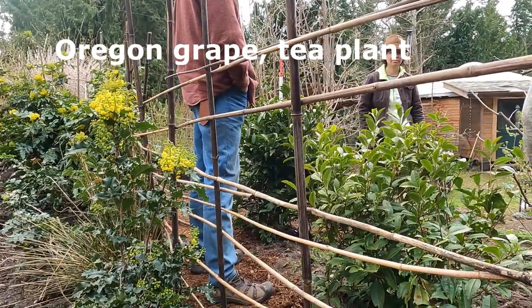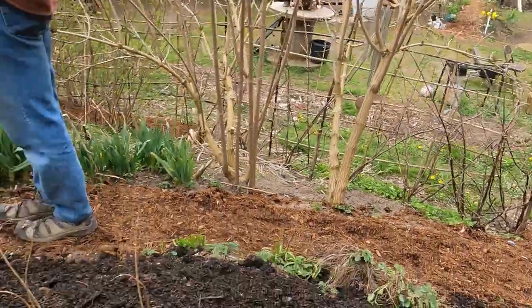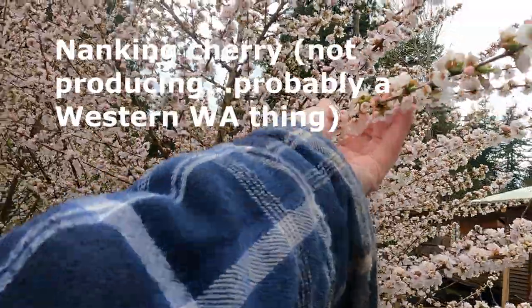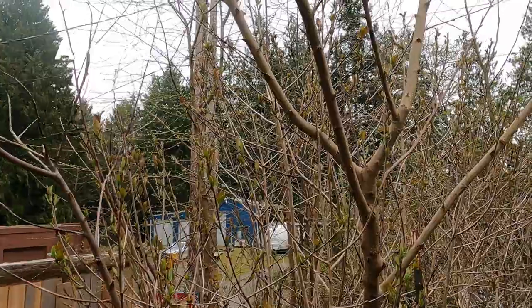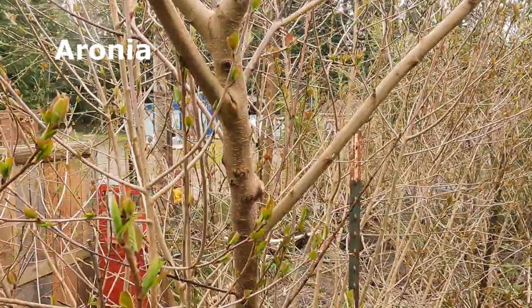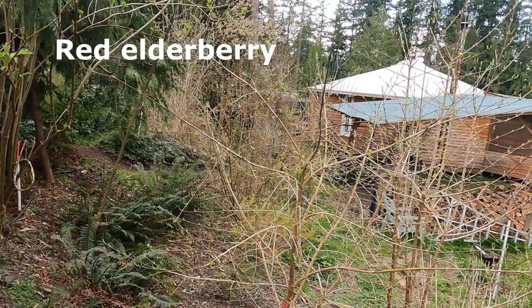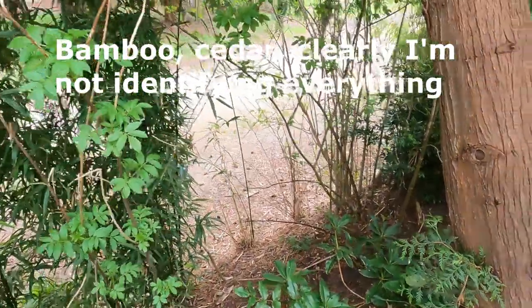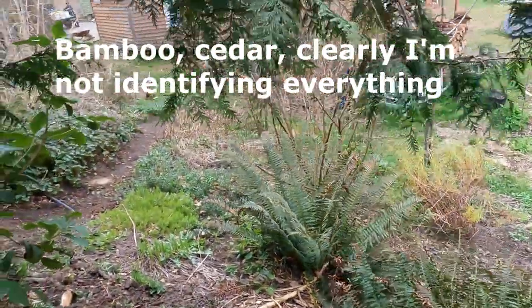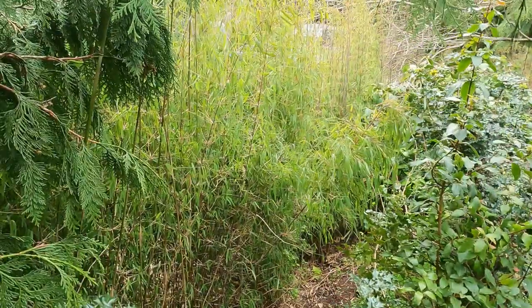The first benefit of a hugelkultur is increased surface area. Think about the surface area when flat versus when mounded — more surface area means more plants and more yield. Going steeper gives you even more surface area. The second benefit is you can move up a hardiness zone, so if you're in zone seven you can plant zone eight plants in your mound. In our climate that means tomatoes, peppers, spilanthes, and ashwagandha — plants that like warm soil — do better in a mound.